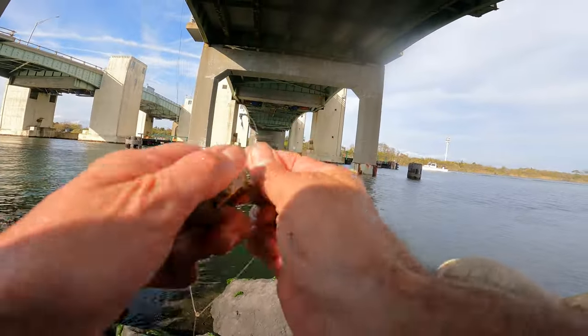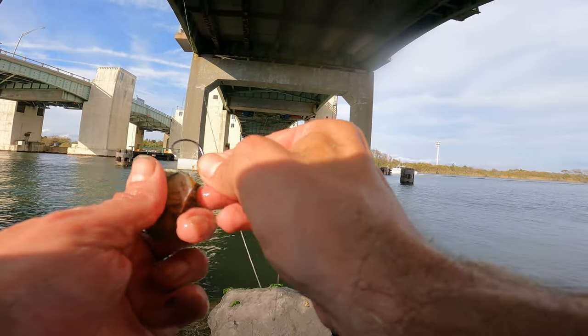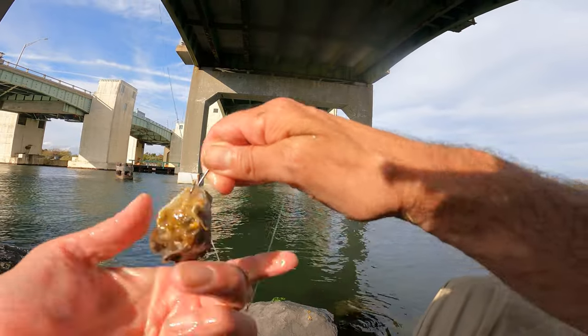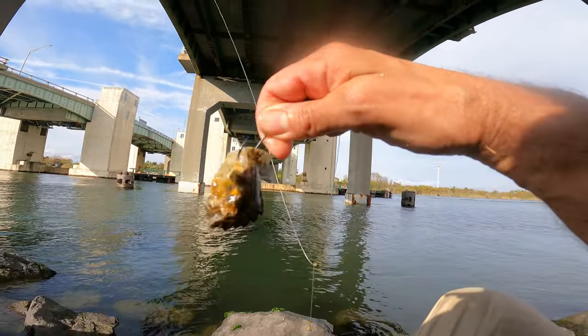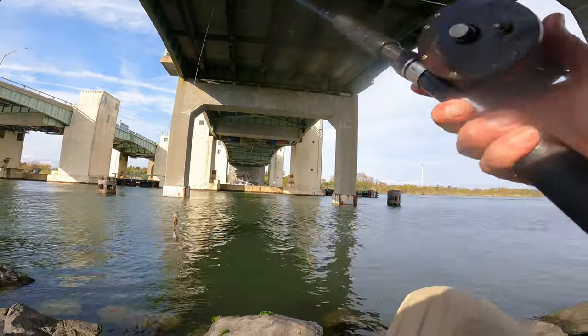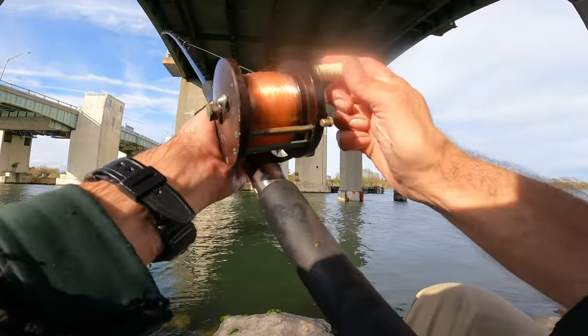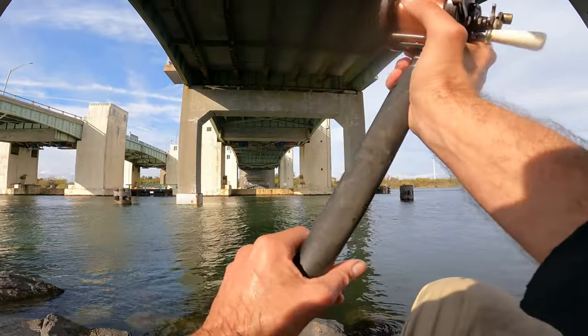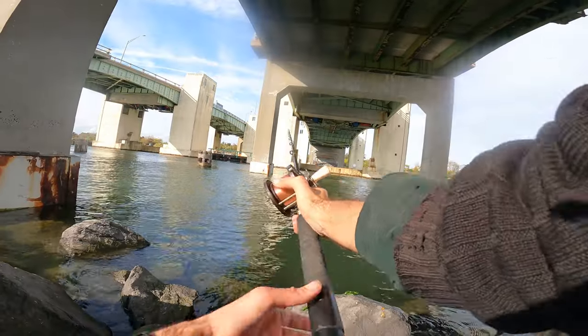It's just a three-way rig, three ounce sinker — I could go four — and my 2-0 Gamakatsu bait hook, using crab. Just go through that bottom joint so your point is sticking out and you're good to go. That top shell you see there, you really want that to come off right next to your bait in the water. It's got to make a little chum slick.